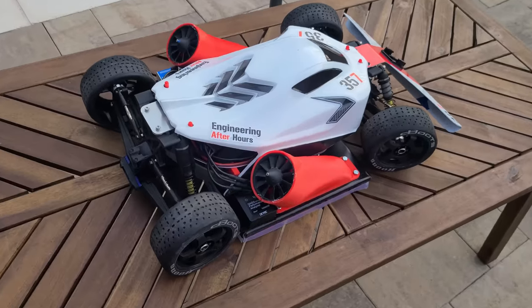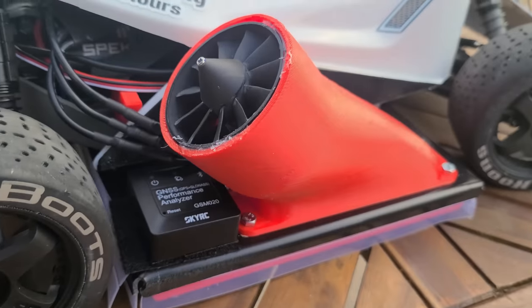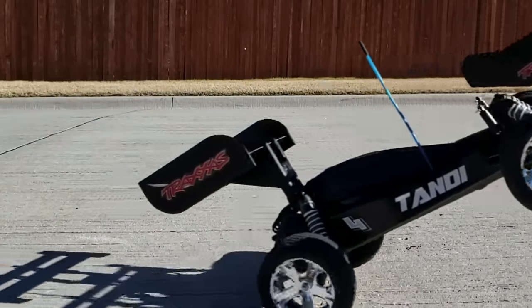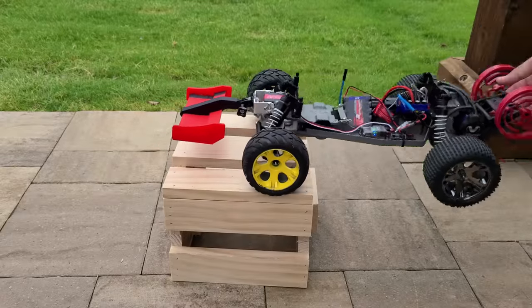Can ground effects work on an RC car? Over the past year I have designed fan cars, I've designed insane aerodynamics like a Pikes Peak Racer, I've even done active aerodynamics, but I haven't done ground effects yet.